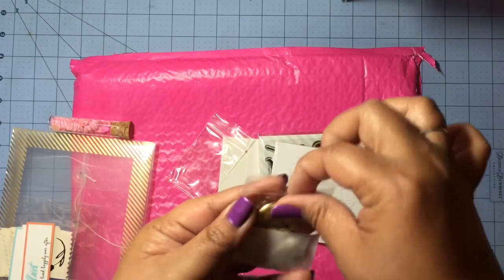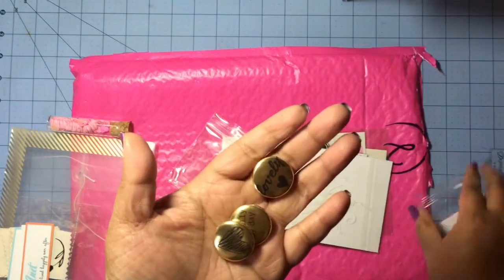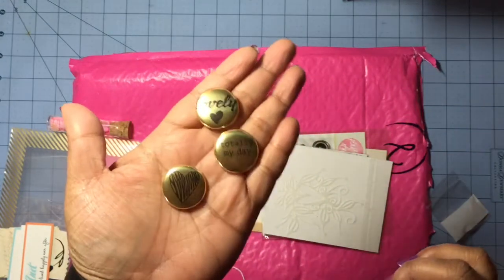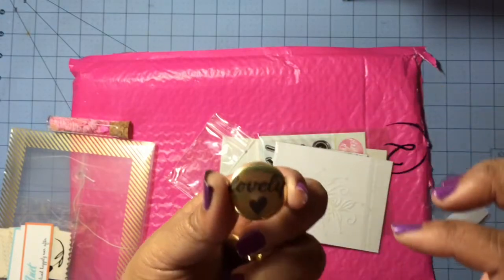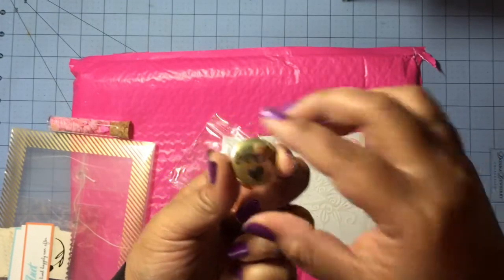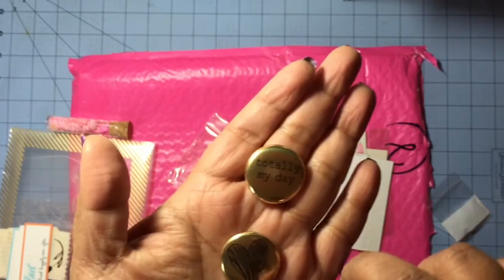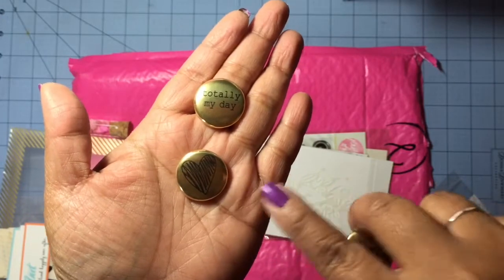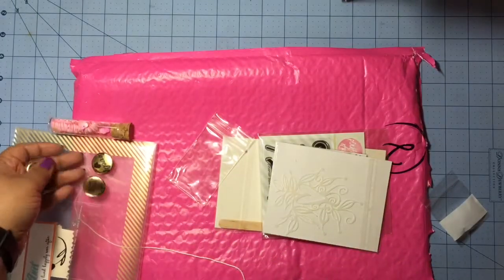I see flair and I see gold — oh my goodness, these are so pretty! We got one that says 'lovely,' one that says 'totally my day,' and this heart right here. I love that little doodle. Really, really pretty — I love these.